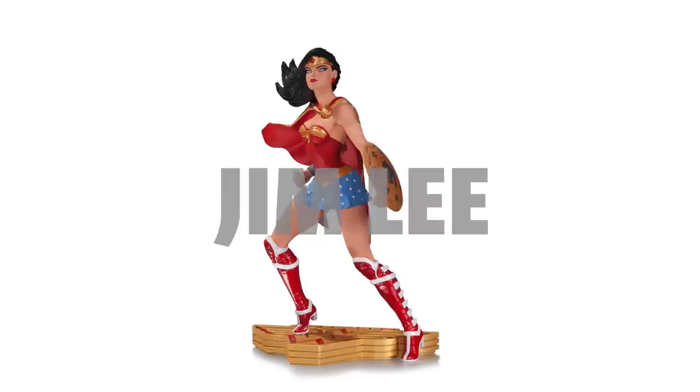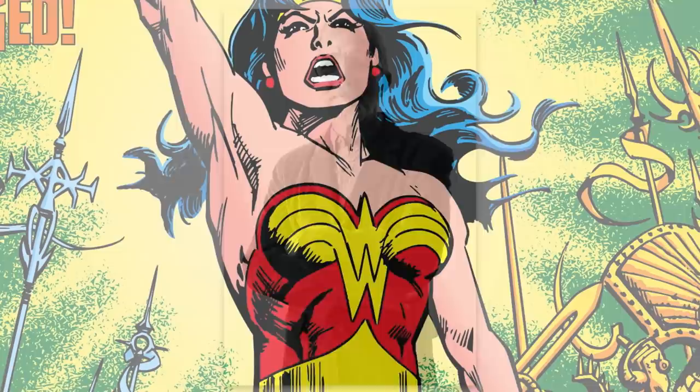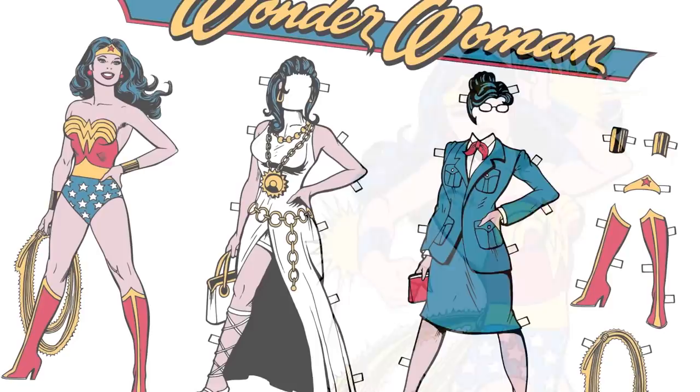Beautifully sculpted by Jack Matthews and exquisitely hand-painted by Jason Weyers. Launched in 2013, the Wonder Woman Art of War statue line brings to life the stylistic interpretations of some of the greatest Wonder Woman artists. Jose Garcia Lopez is a world-renowned Eisner Award-nominated artist whose artwork has graced numerous DC comic book covers, interiors, products, and much more.